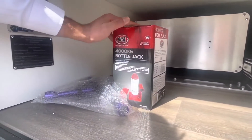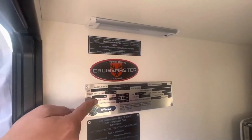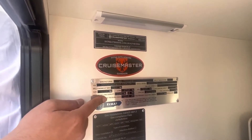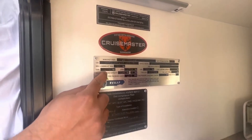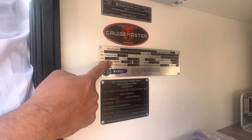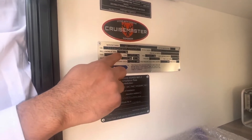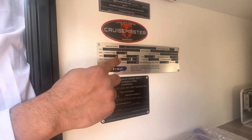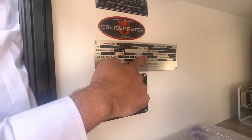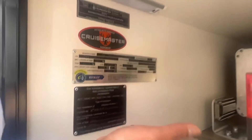On the other side of the tunnel boot this is where you find your stabilizer leg fitting. You've also got your bottle jack and the wheel nut tool. This is your compliance plate — make sure you read and understand the weights correctly. This van has a tare weight sitting at 2,527 kg empty, with no water or fluid. It's got a 132 kg ball weight with everything fitted to the van but not loaded. Maximum ATM on this van is 3.3 ton — 3,300 kg.